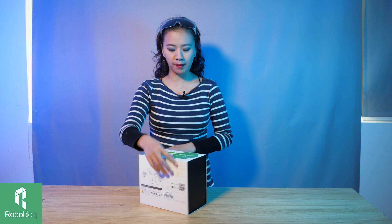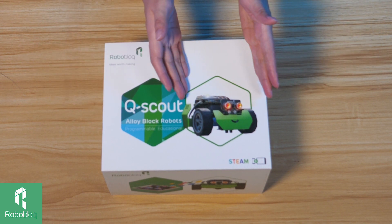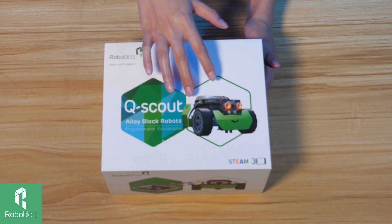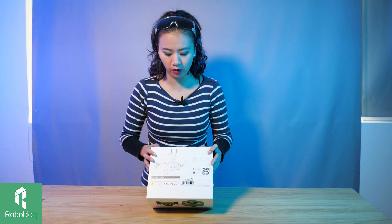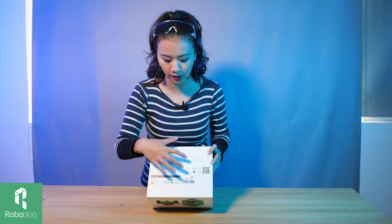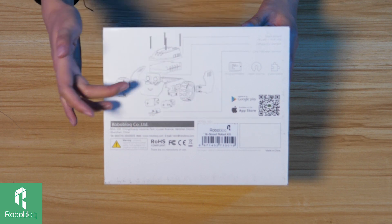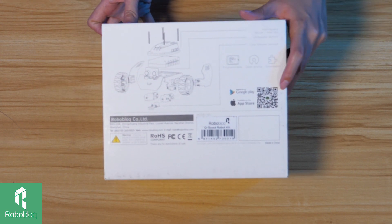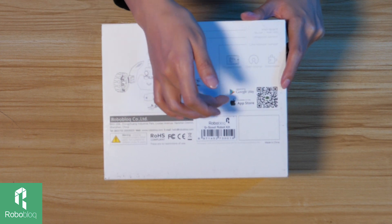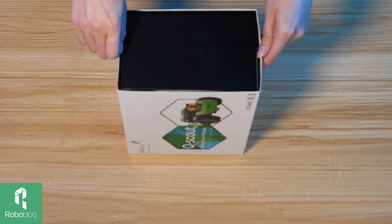First let me show you what is on the box. Right here you see a very nice picture of Q-Scout. If you remember our first episode, you know it looks exactly like this. Here is a beautiful picture — you can see all the pieces contained inside the box and everything you need to build Q-Scout. And here is a QR code for you to download the app, Google Play or App Store. So let's open this box, shall we?